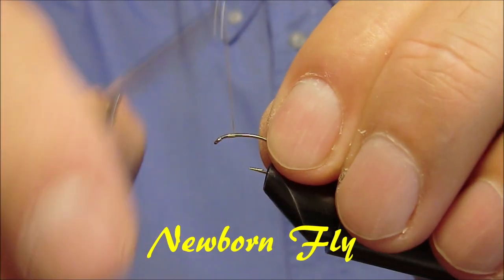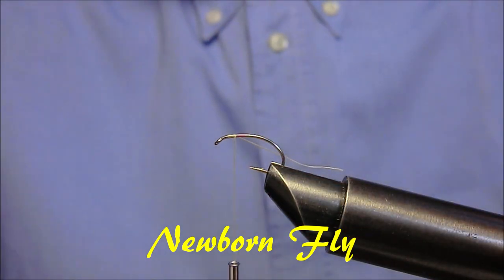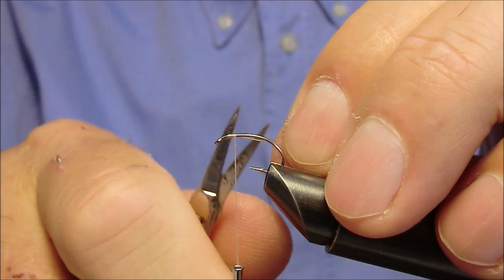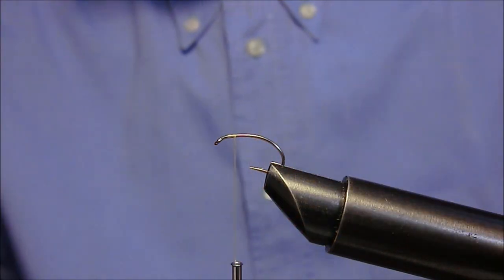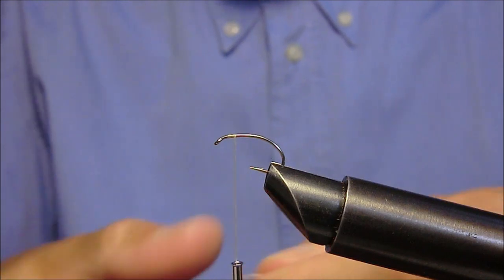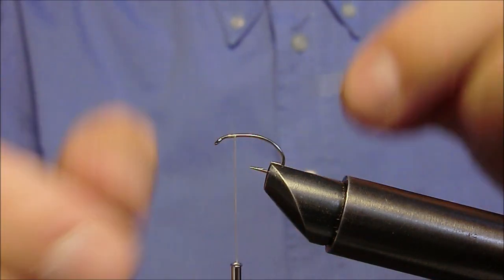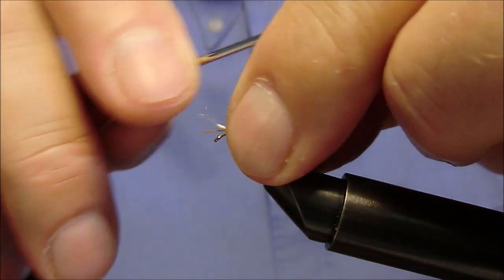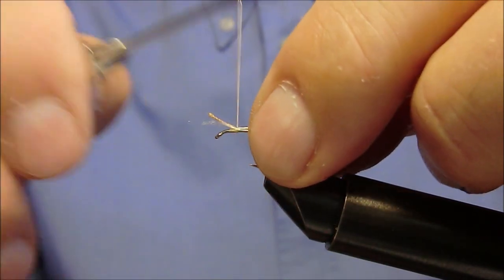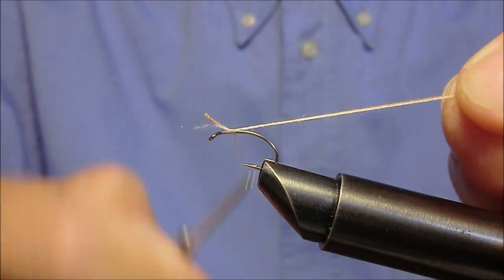Per prima cosa come sempre fissiamo il filo di montaggio, dopodiché applichiamo due fili di seta ritorti sottili e scendiamo velocemente e uniformemente verso la curvatura.